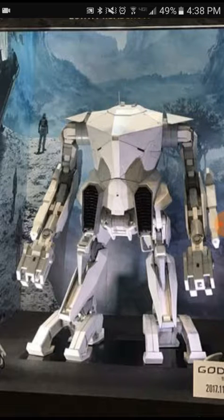That's a pretty cool robot drone thing. I wonder what his name is. He might be a Mechagodzilla knockoff or maybe like a Moguera knockoff, too.